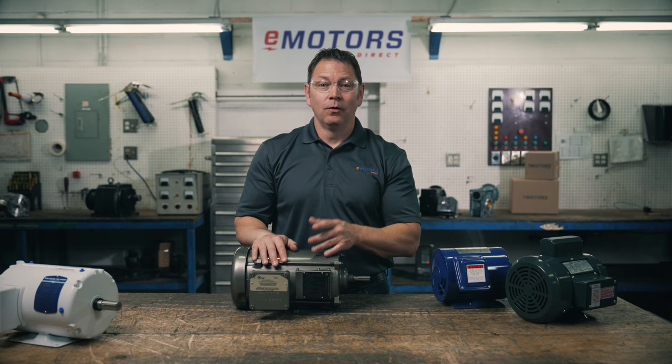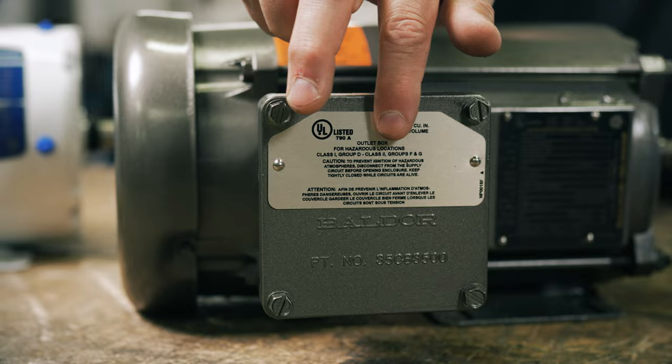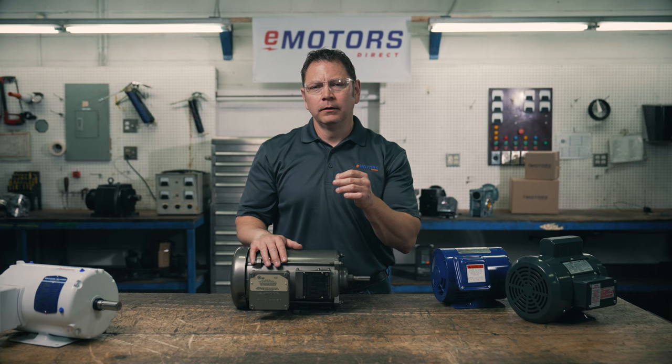One way you can spot an explosion proof motor: the connection box on the explosion proof is different than the other motors. All this said, there's another piece to the puzzle — the IP rating. We'll cover this in a separate video linked in the description below.